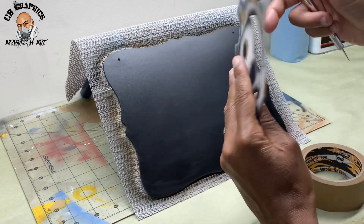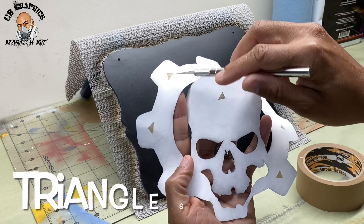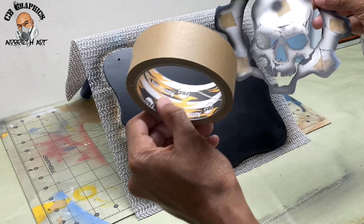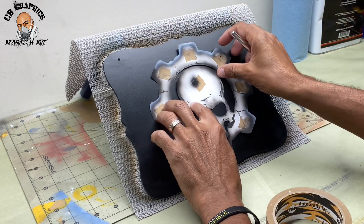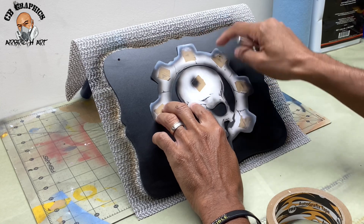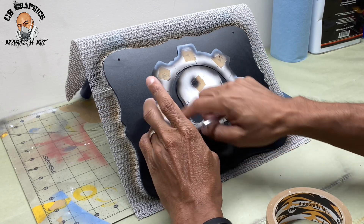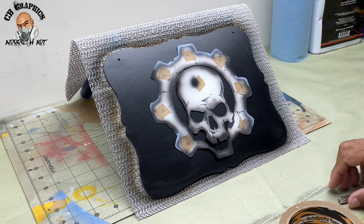Then what I did was cut these little triangle squares into the image and place tape onto it, that way it will stick to the surface. Then I come in and start airbrushing my image.